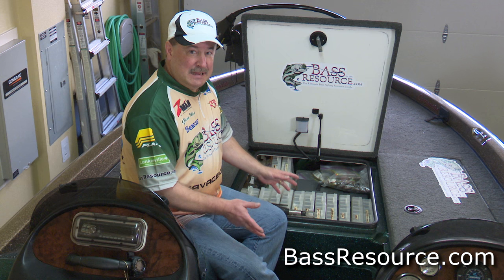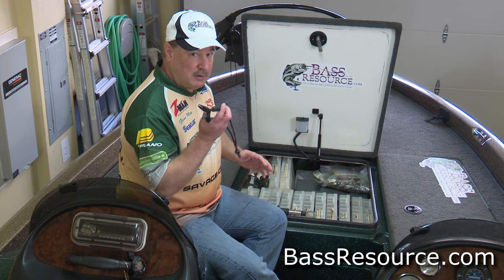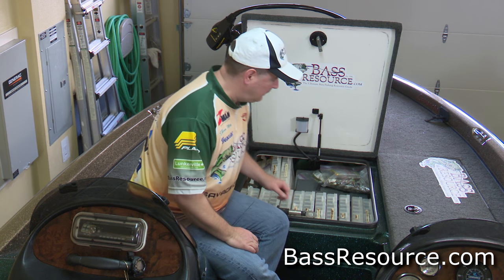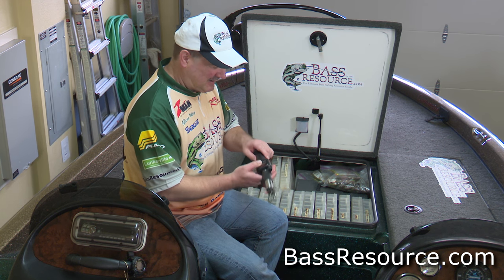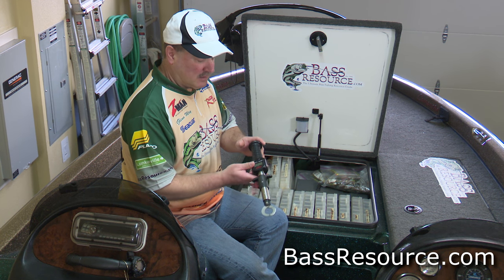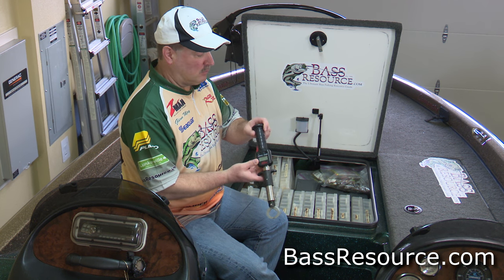First of all, what I need every day, every time I go fishing: a pair of pliers — in case I'm crankbait fishing, I want to pull those hooks out without hooking myself. I've got a digital scale. This is a Berkeley BOGA grip style scale. Works great.